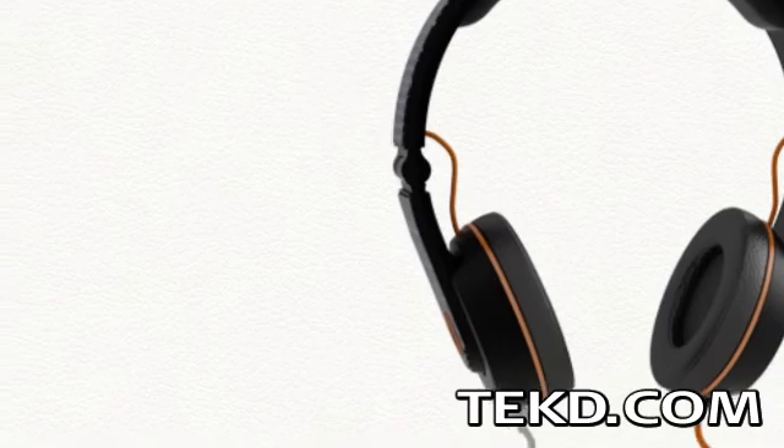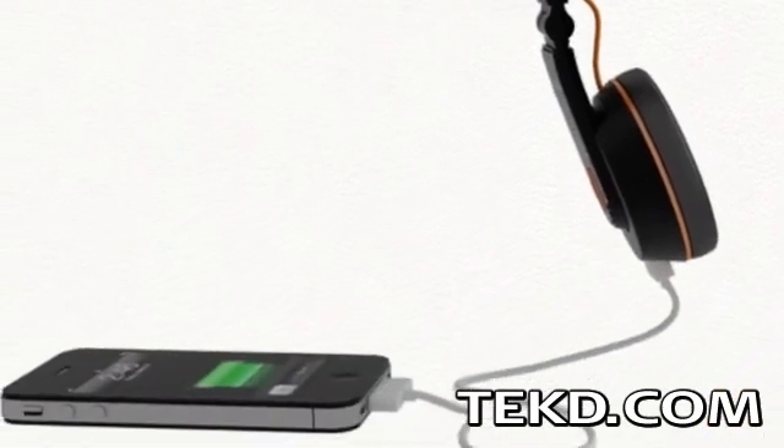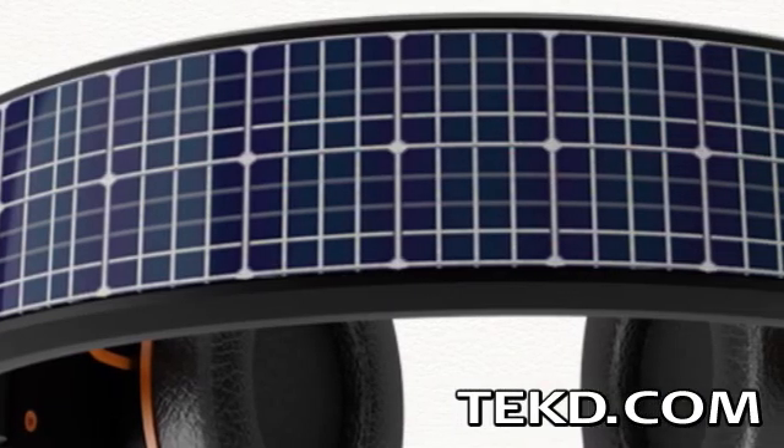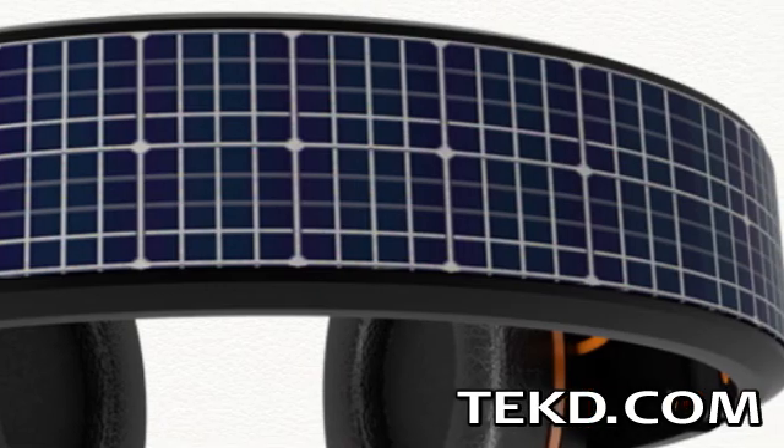The OnBeat Solar Headphones are designed to collect the sun's energy so that you can charge your portable devices. They work by using a high-powered flexible solar panel positioned across the top of the unit, creating an active solar area.